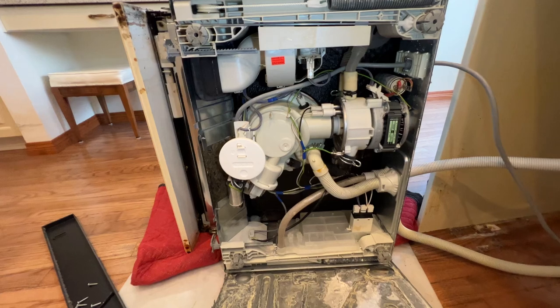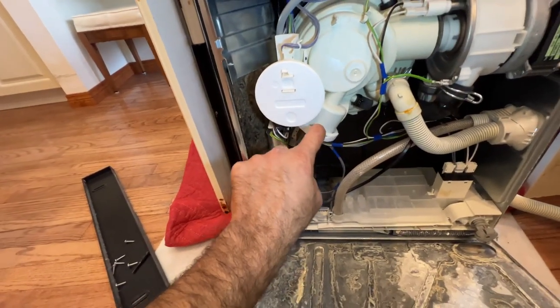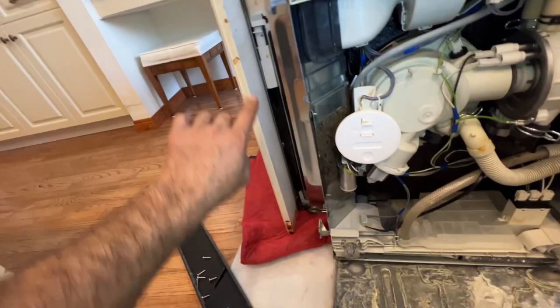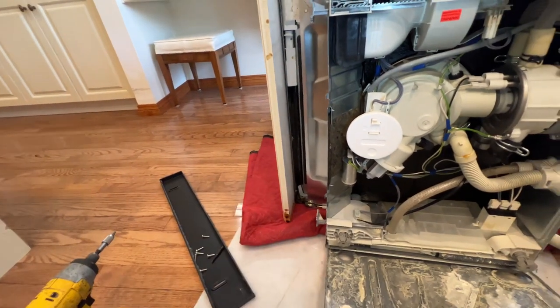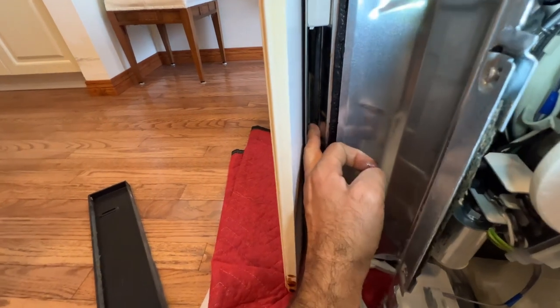In the worst case, you will have water leakage by the drain pump — you want to check here. Also check the soap dispenser on the door itself; if you see water drops or calcium in that area, that can indicate it's leaking from there.